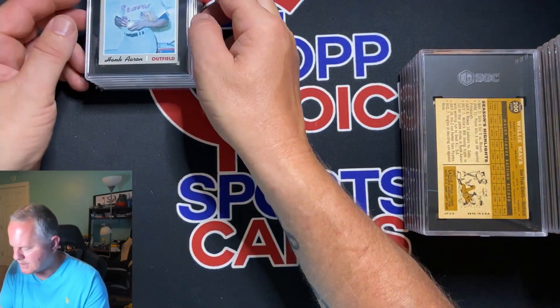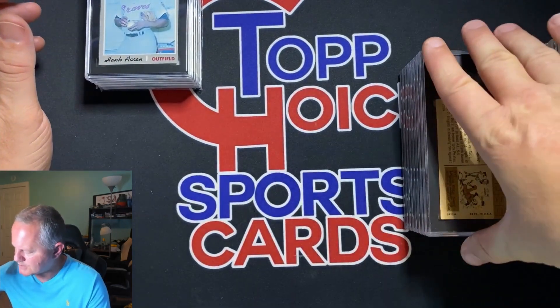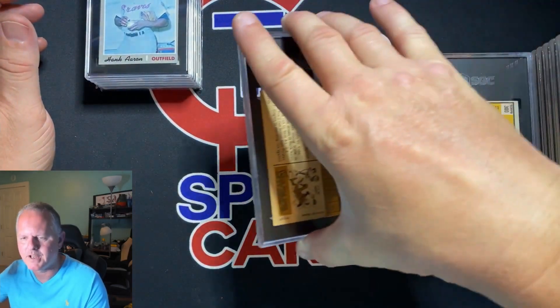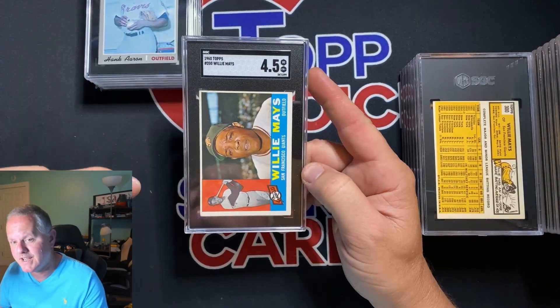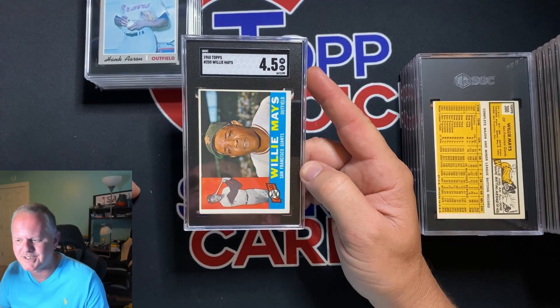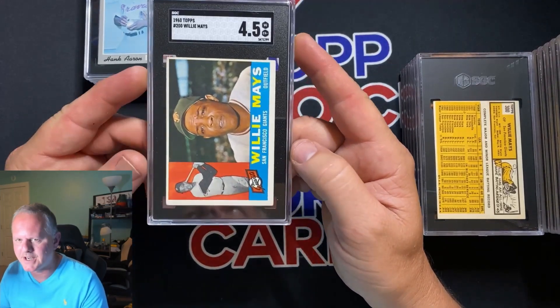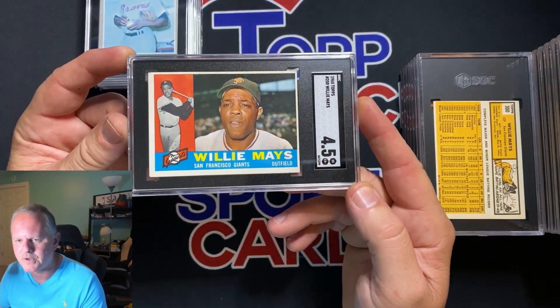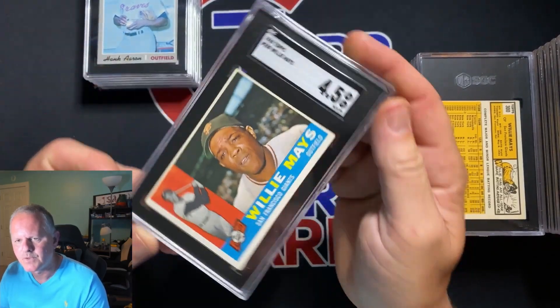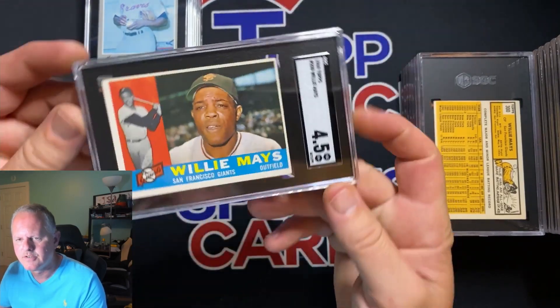All these cards will be for sale — you can reach out to me on any of my socials. I'll also have them on my eBay and my MySlabs page probably tomorrow, which is today as the video is posted. I'm editing this at 10 o'clock Friday night and running it Saturday the 24th at about 9 in the morning. We got a 1960 Willie Mays — 4.5.